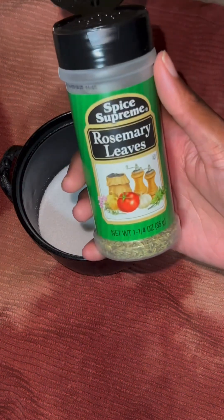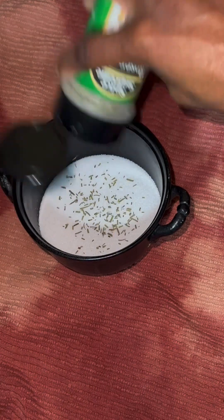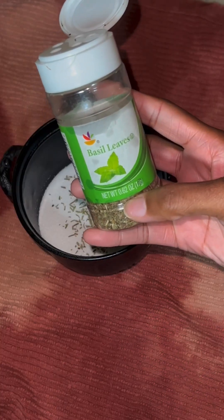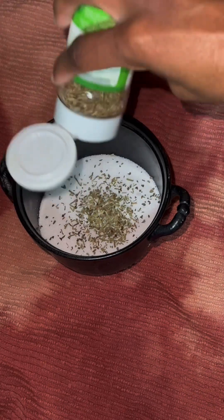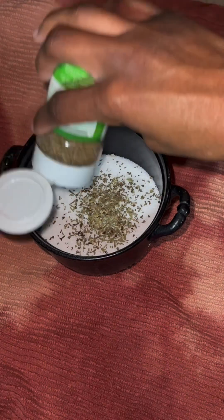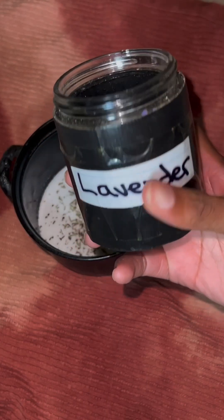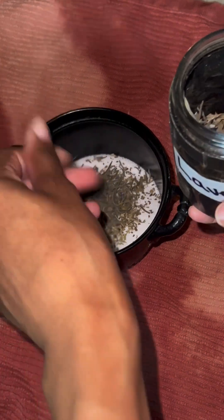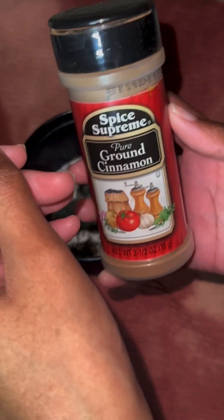Next is some rosemary leaves. Next up is basil leaves. Next up is some lavender — not too much though, you don't need a whole lot. Then mix in some cinnamon, some ground cinnamon.